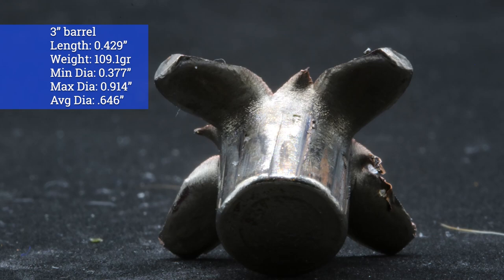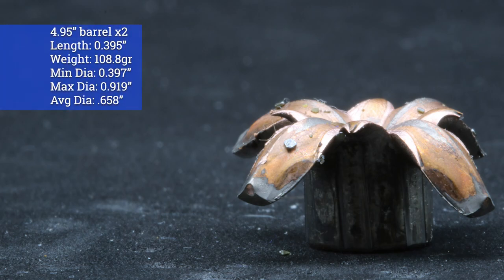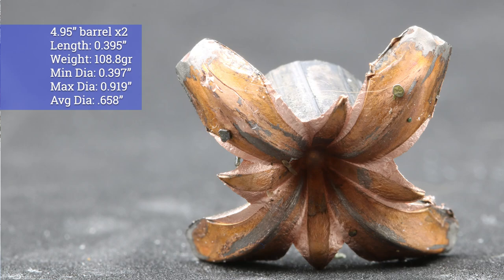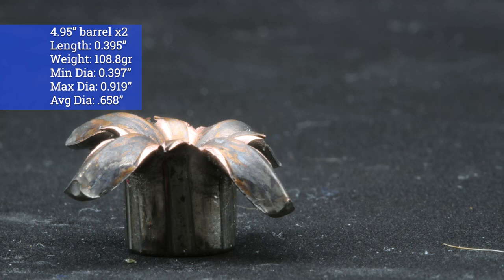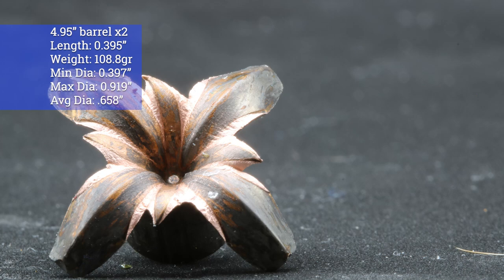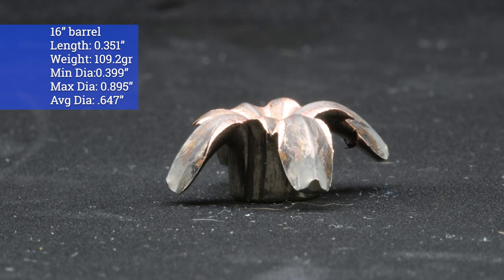I'd like to see a little more limited expansion to get to that 12 to 14 inch mark. We had pretty good accuracy with this load at our standard 25 yards with our 16 inch barrel. Overall I think Norma did a really good job with this load — they advertise it as good for home and personal protection without the risk of over-penetration. I would like to see that penetration depth in the 12 to 14 inch mark, which a lot of experts consider a good minimum. I'd like to thank Norma for providing the ammunition. Check the Patreon link in the description below if you feel like throwing some funds my way. Thanks for watching — until next time, catch you at the range.